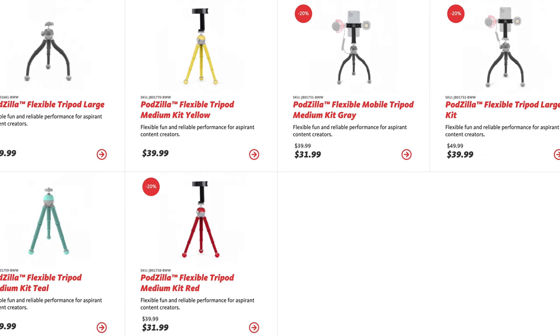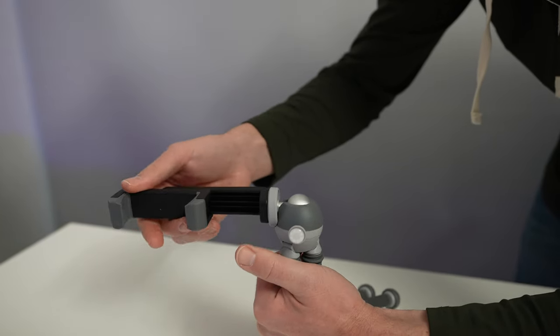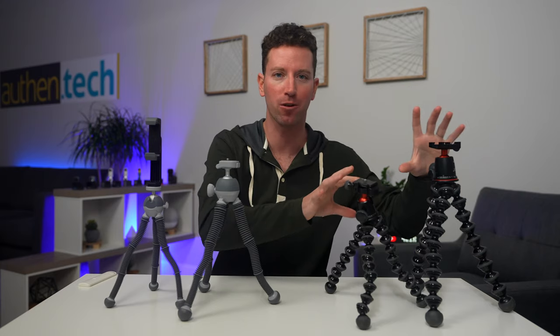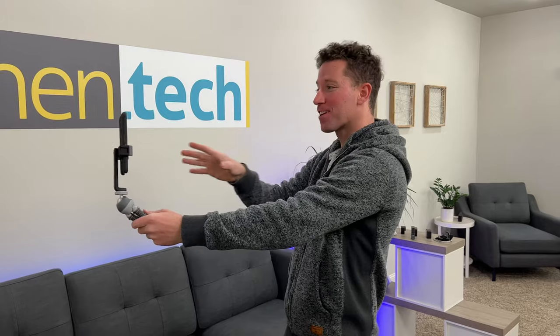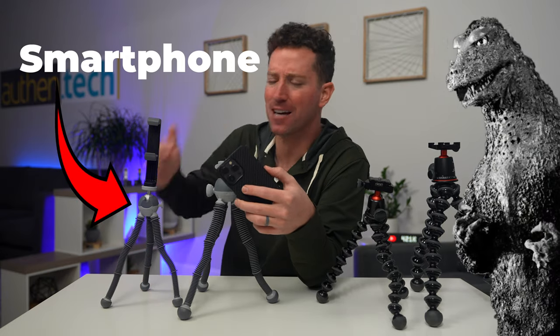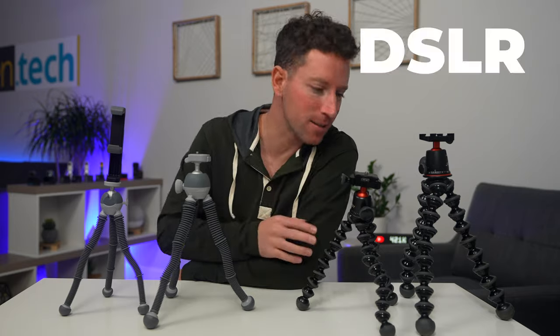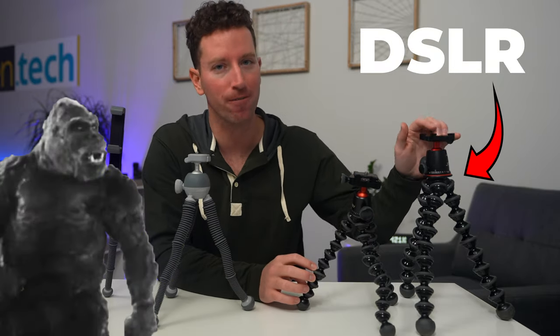Joby seems to be pushing smartphone mounts on top of the Podzilla lineup, which makes sense — these are better aimed at smartphone shooters, while the pro models are more for mirrorless and DSLR. If you're using your smartphone to shoot a lot of content or family videos, the Podzilla lineup is a really good fit. If you have a heavier camera setup — mirrorless, DSLR — I would definitely consider the 3K Pro or the 5K.